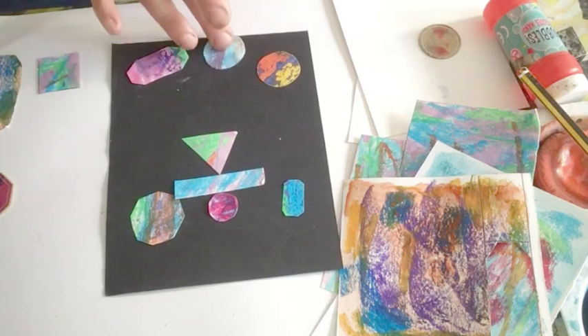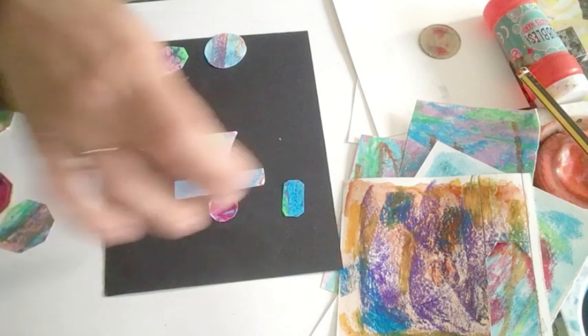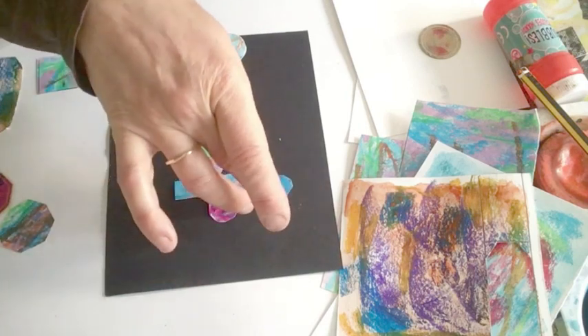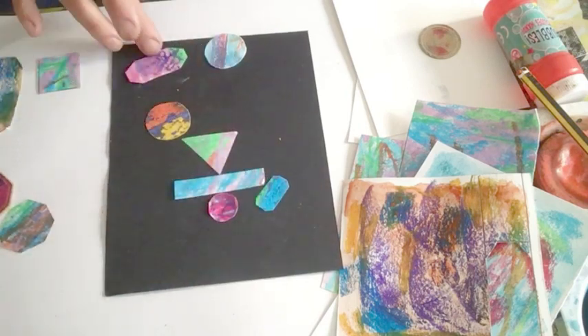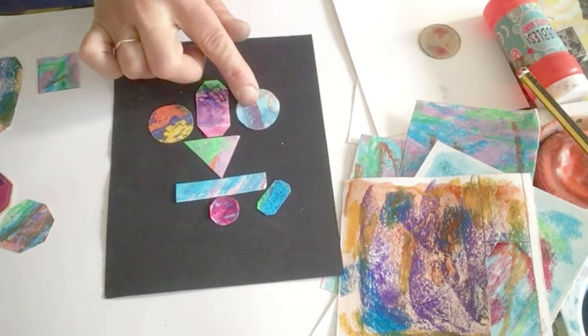Maybe take this one away and just put that one there. And maybe put this one here. That one go there. I'm going to put this one there. Sometimes symmetry works quite well.